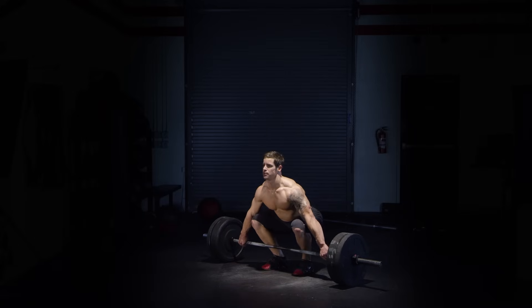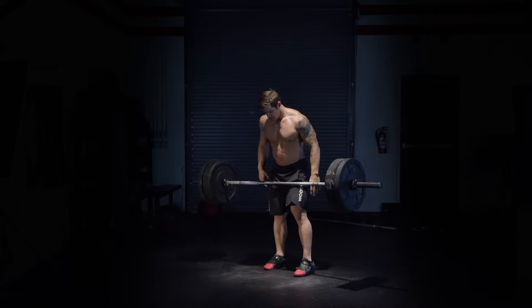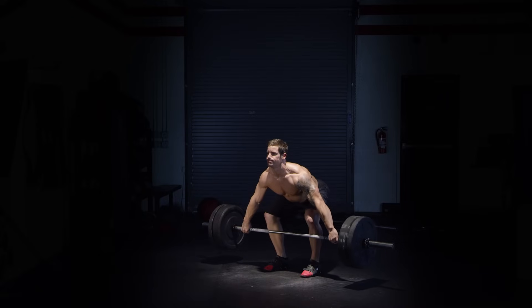Starting with the shoulders over the bar and a strong lumbar curve, hands are wide and feet are hip-width apart. Push your knees back as you stand the bar up from the ground, keeping the hips and shoulders rising at the same rate.